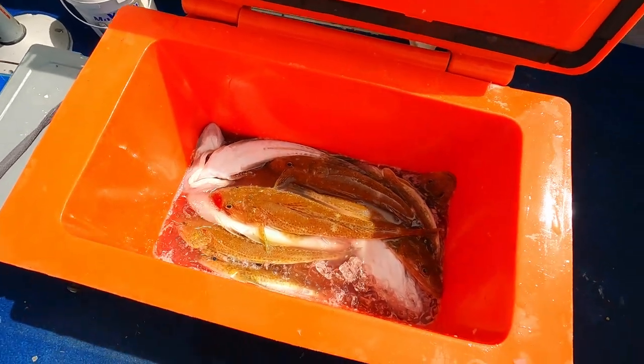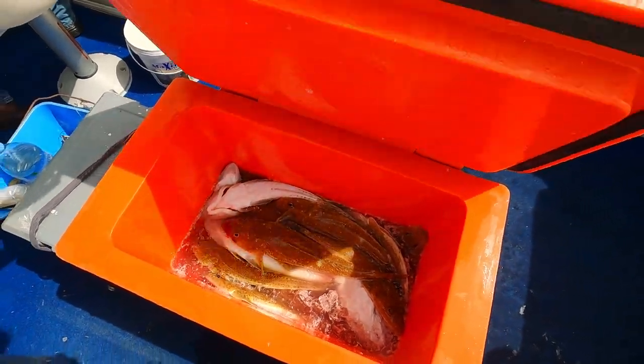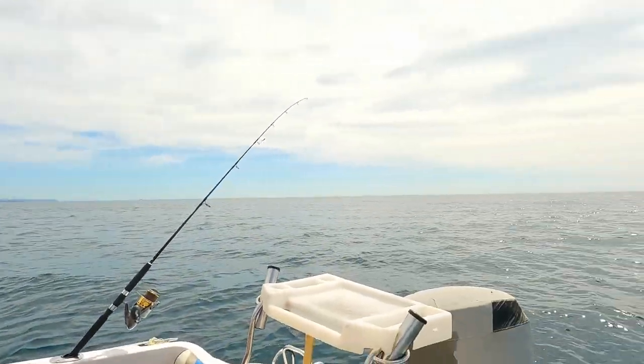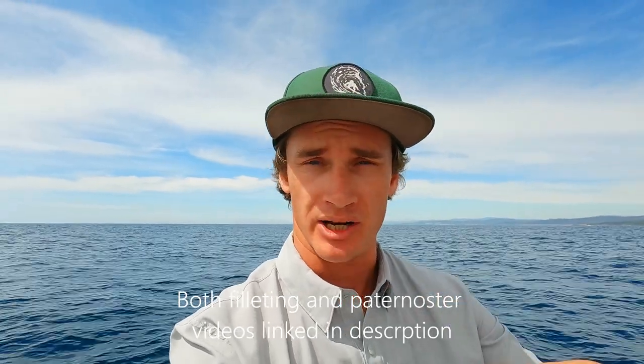We've bagged out and that only took us a couple of hours — so there's our 20 fish. What I'm going to do now is go home and shoot a flatty filleting video, because I reckon it's probably the best filleting technique out there — I've checked out a lot of them online and this one's the best, so that'll be a separate video. Depending on how long this one is, I'll also film how to tie the twisted dropper rig, but that might be a separate video too. Make sure to check out the flatty filleting vid because it's going to be a ripper. Peace.